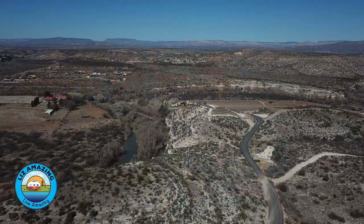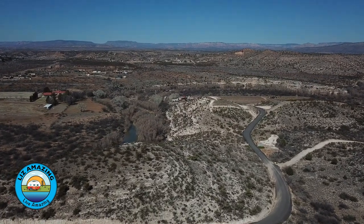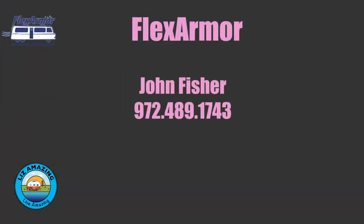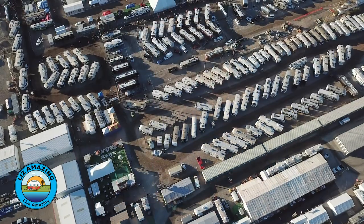The Flex Armor representative we spoke with, John Fisher, is opening a new facility in Prescott, Arizona — if you're in that area and want to look into Flex Armor, give him a call. Yesterday we were pretty convinced we wanted Flex Armor even though it meant driving hundreds of miles; today we're going with RV Armor. If you've got one of these roofs on your rig, let us know what you think — and if you haven't already, subscribe and click the bell.